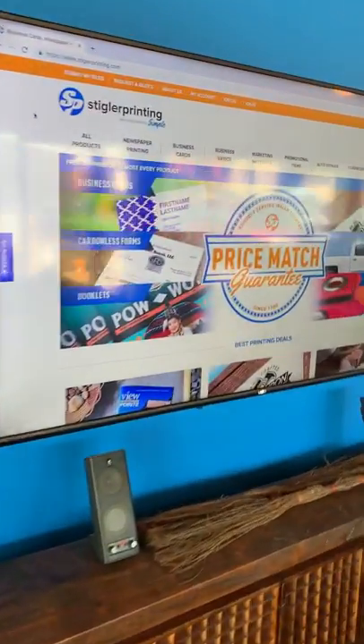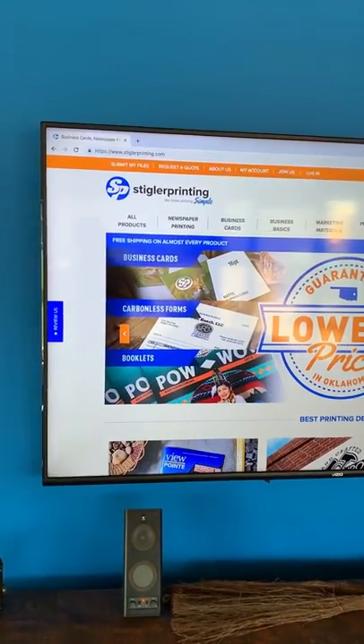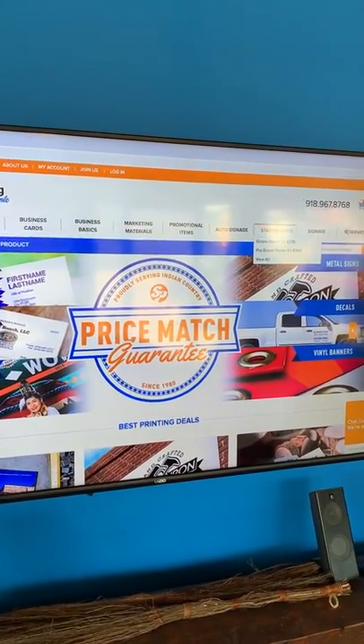Now I'm going to show you how easy it is to order canvas prints from stiglerprinting.com. Nick Hensley's here with me — he's helping me drive. If you go to stiglerprinting.com, you're going to notice we offer a lot of different products. If you've never been to our website, I'd really love for you to take a look at all the different options that we offer.